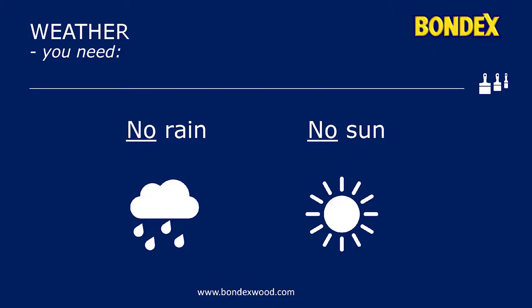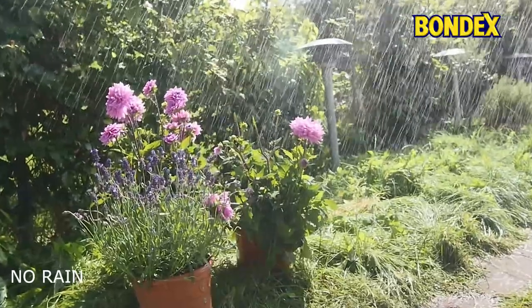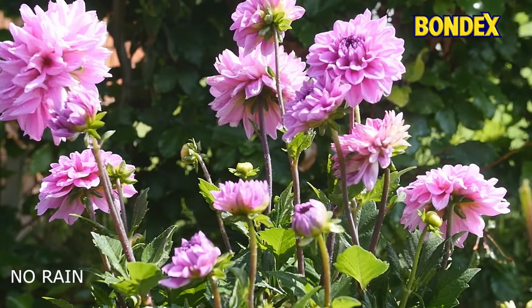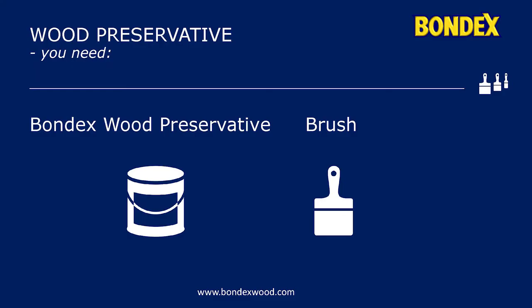The weather can play tricks in many ways. On a moist autumn day, the air can create a fine dew in the early evening, which will make newly applied wood protection ugly and matte. On a hot and sunny day, wood protection dries too quickly, which might cause large bubbles on the surface.